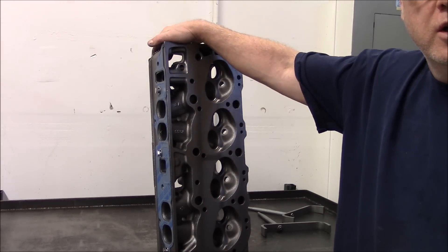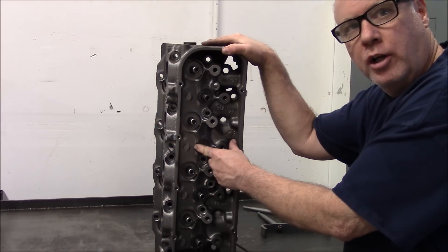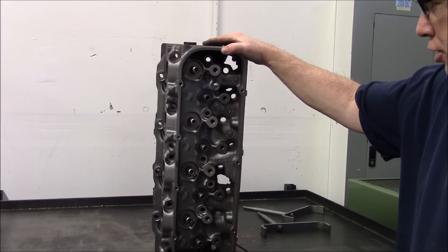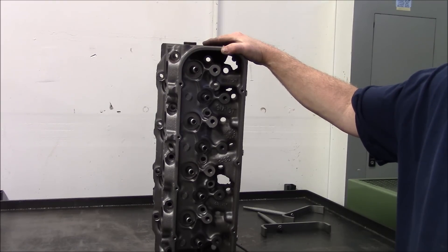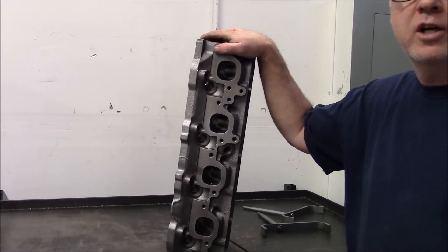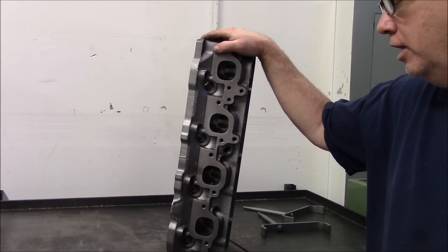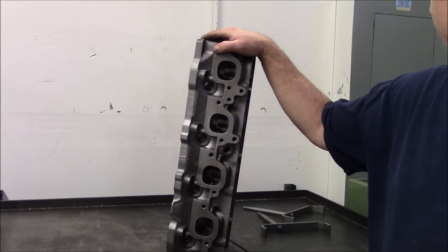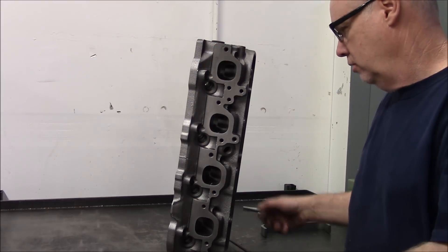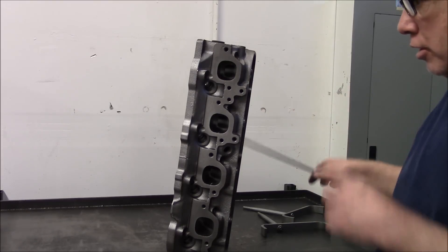Since it's a 1974 781 head, it has the deep valve pockets. 75 and newer has the shallower valve pockets, which you will have to cut to get any kind of installed height on your valve setup. The reason we use the 781 and the 049 style head is because you can get the exhaust port to flow. I've tried closed chamber heads and have never been able to get the exhaust to move the air I wanted, compared to the 781 or an 049.